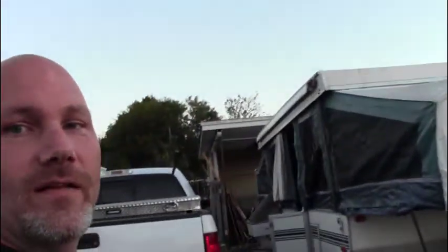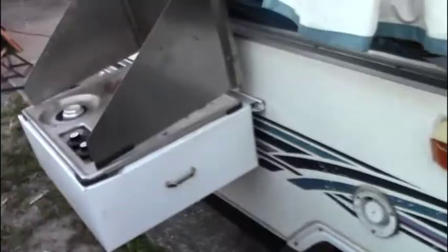I finally got the pop-up — I had to repair the cable system a little bit. It comes with a little grill deal, but the gas doesn't seem to want to flow properly. I've been checking it out. The thing even has a shower in it.